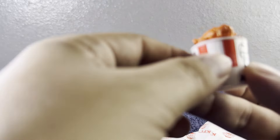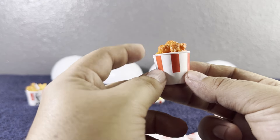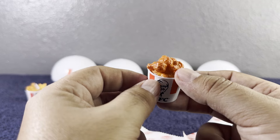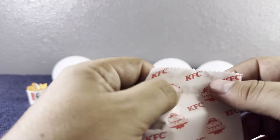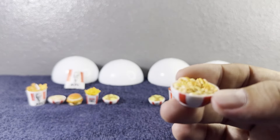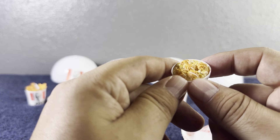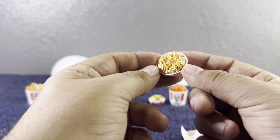Next baggie — oh, they look so good! We have some drumsticks. I think these are the spicy ones because they look super spicy, but they're super adorable — look at the details on those things! After this we're gonna have to go order some KFC. This next one is the bowl — one of my favorites! It's the mashed potatoes and macaroni and cheese bowl. Let's do a 360 — super delicious!